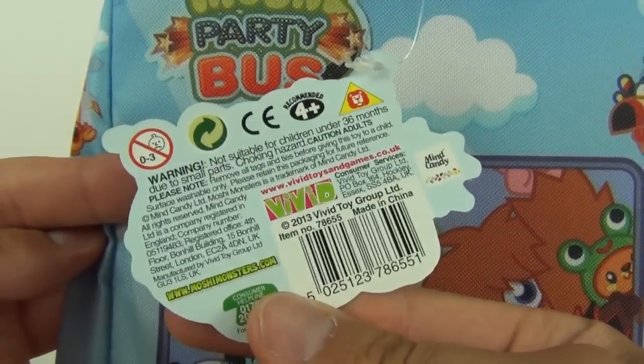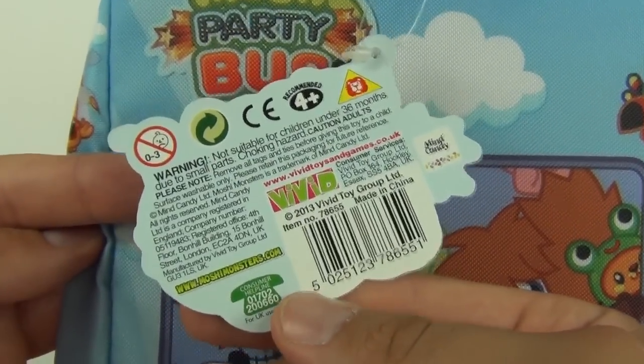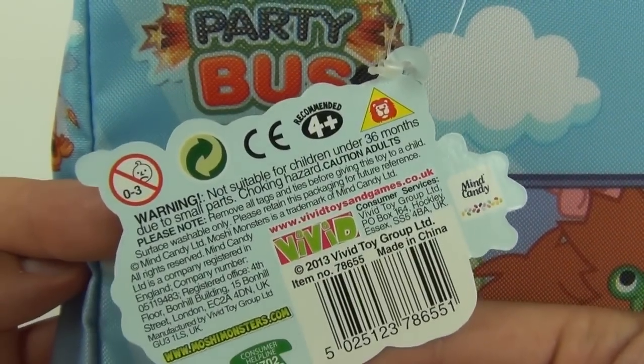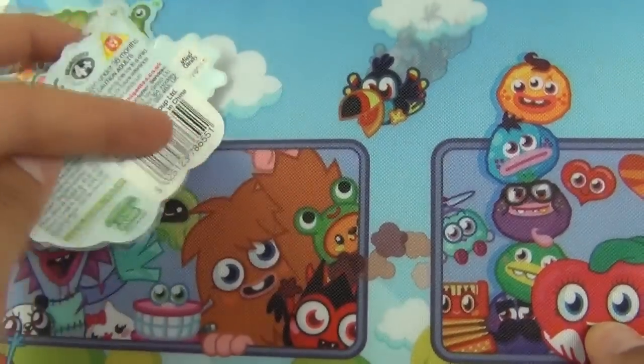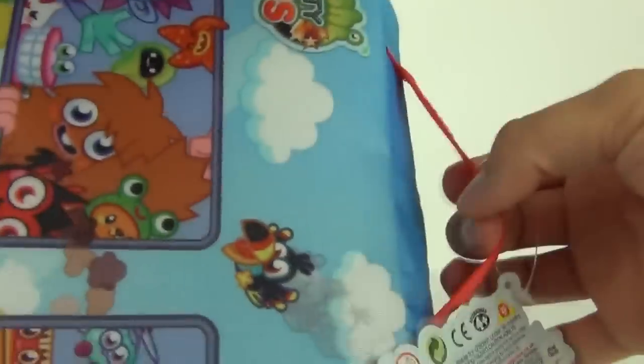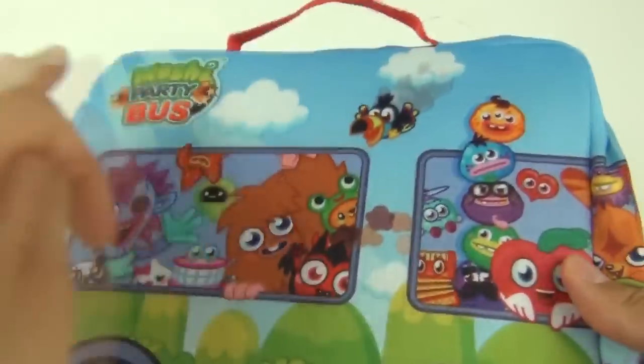There is the tag, and these are made by Vivid. The age recommendation is four years and upwards, and these will cost nine pounds and 99 pence each in the UK. We do have a carry handle at the top.